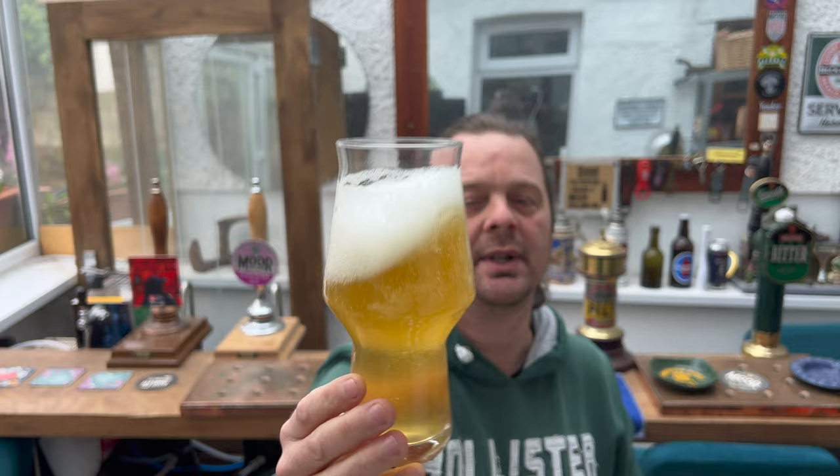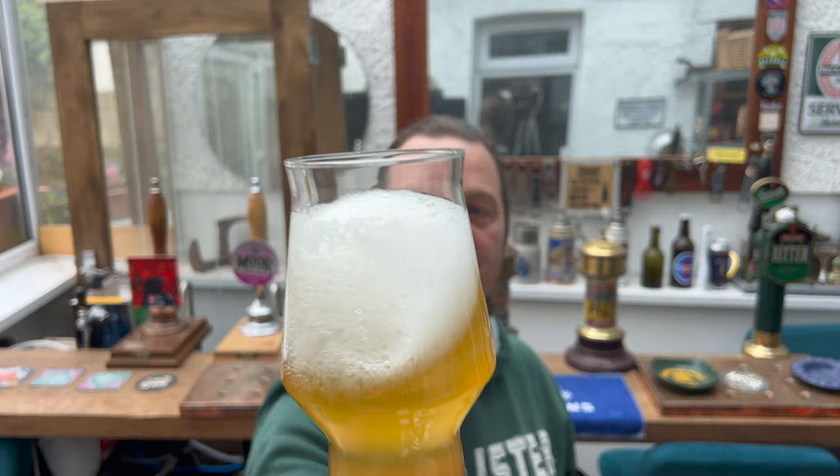The first half of the pour was clear, which is why I stopped and gave it a whirl around to chuck that sediment in - because saisons are supposed to be a little bit hazy. I do like a hoppy saison; this should be really good. Let's get the aroma.